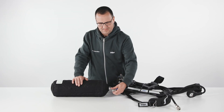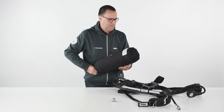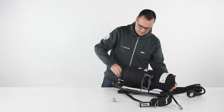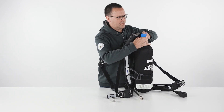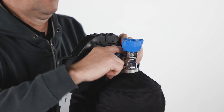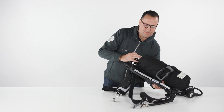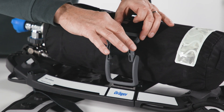To attach the cylinder to the carrying system, place the SCBA on the table, open the cylinder strap and push the cylinder through the strap. Adjust the length of the strap to fit the cylinder diameter, but do not tighten it. Align the cylinder valve and the pressure reducer's handwheel and connect them. Do not use tools or over-tighten. Tighten the cylinder strap using the strap fastener.